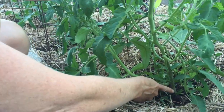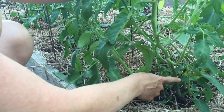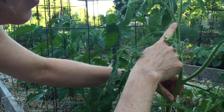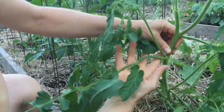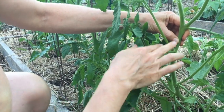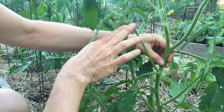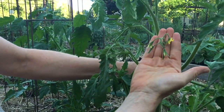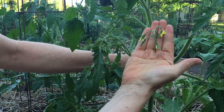The first step is to go out to your garden and identify the parts of the plant. You have the main stem, which comes out of the ground and goes all the way up to the top of the plant — that's how it gets taller, it's the main growing point. Then you have your leaves, and then you have the suckers, which come out between the leaves and the main stem. Then look for any fruit clusters or flower clusters that you have on your plant.